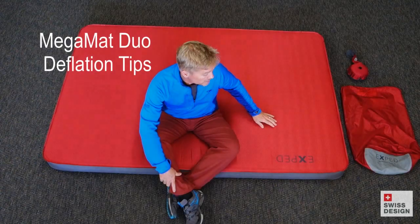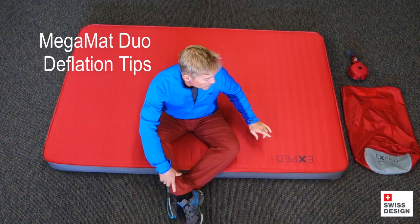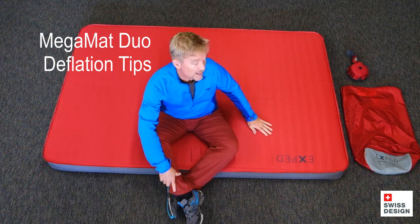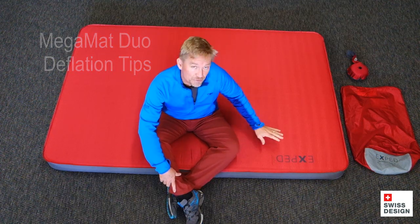Hey folks, Ted here today with Exped and the Exped Mega Mat Duo. You won't find a more posh or comfortable sleeping mattress for two people. It's absolutely fantastic.